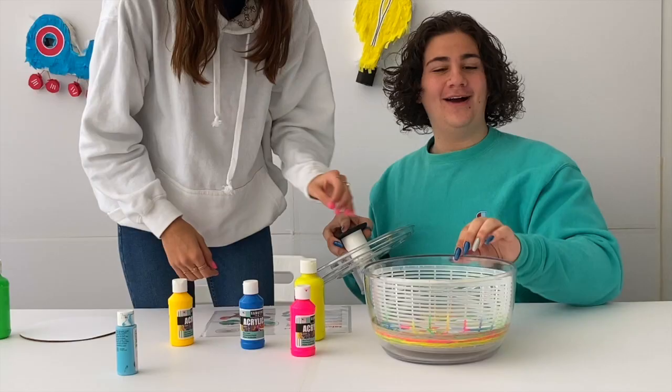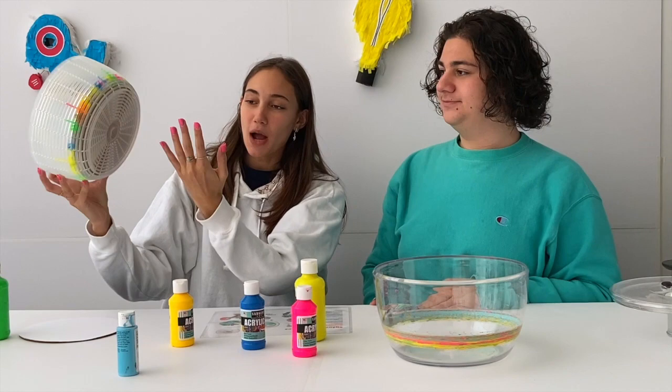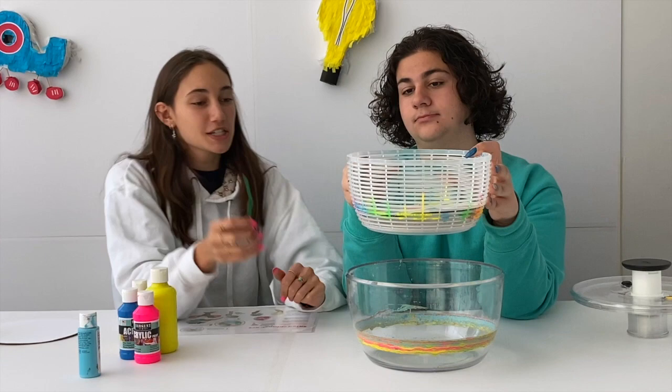Ours came out kind of weird — we like it though. This is how our first one came out; it looks like this. We wonder if we put the paint in swirls before spinning, it'll swirl and look really cool.